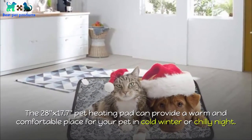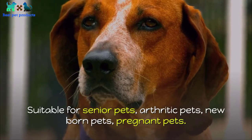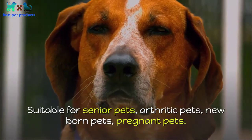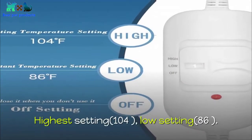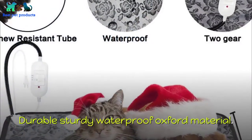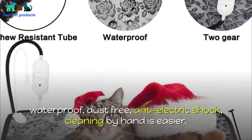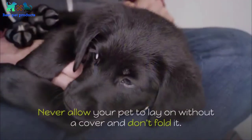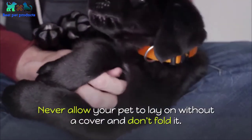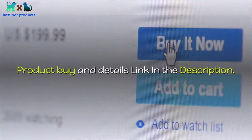Number one: Pet Heating Pad Electric Heating Blanket for Dog. The 28 x 17.7 inch pet heating pad can provide a warm and comfortable place for your pet in cold winter or chilly nights. Suitable for senior pets, arthritic pets, newborn pets, and pregnant pets. High and low temperature control: highest setting 104°F, low setting 86°F. Durable, sturdy, waterproof Oxford material — waterproof, dust-free, anti-electric shock. Cleaning by hand is easier. Do not put the heat mat on the floor directly, never allow your pet to lay on it without a cover, and don't fold it. 12-month warranty available. Product buy and details link in the description.